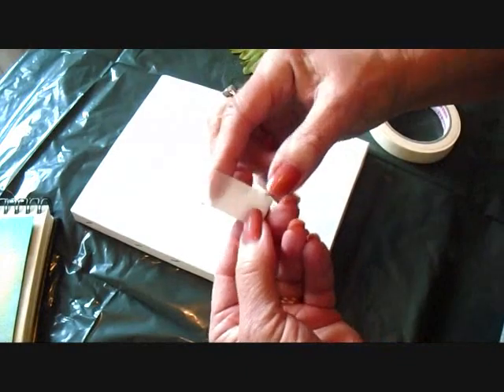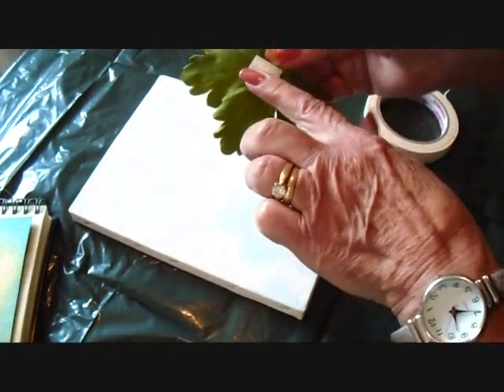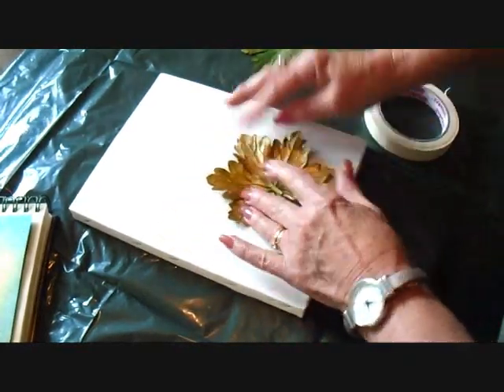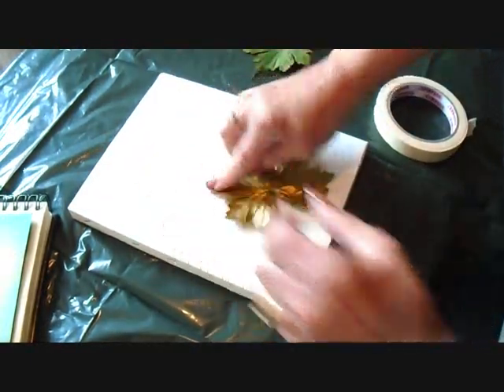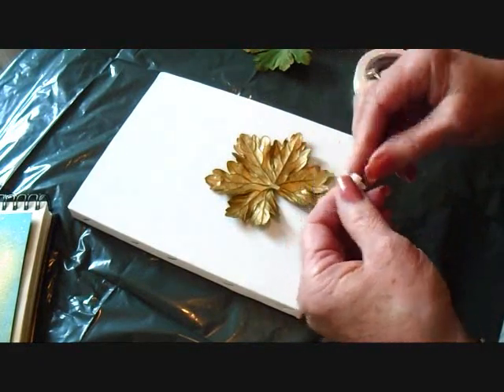I've got some masking tape here, and the first thing you want to do is roll a little piece of masking tape like that. You're going to place it on your leaf and position your leaf wherever you would like it. If they pop up in areas, make another little roll and just place it down to hold those leaves down. I'm going to go ahead and tape all my leaves down.